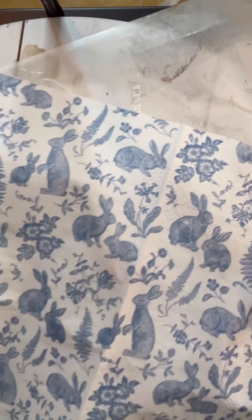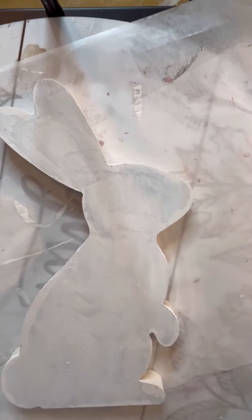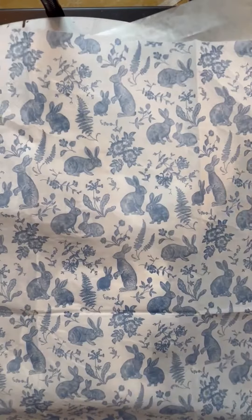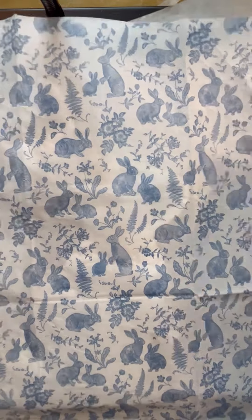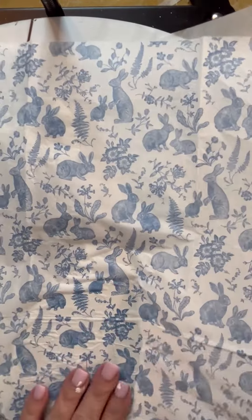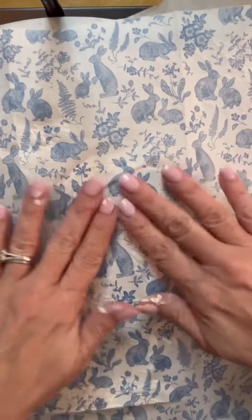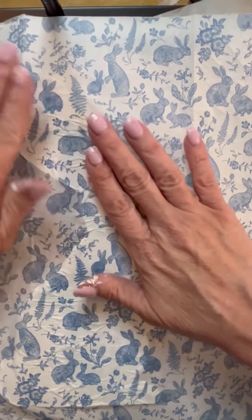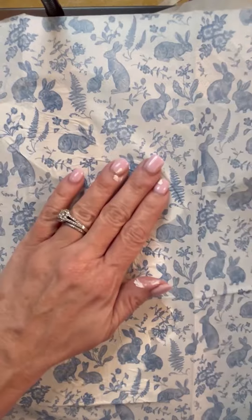Once we did that, I took this beautiful napkin — they are available in a napkin bundle on my website — and I pulled all the plies off of it. Now, I did this the hard way. I should have cut it before I started and I didn't. I used the whole napkin, stuck it on there, and smoothed it out. I got a lot of wrinkles, but we get rid of those in a minute. This is the wet method — I didn't wait for my Mod Podge to dry. If I had waited for it to dry I wouldn't have had so many wrinkles, but it didn't matter. It worked out just fine.